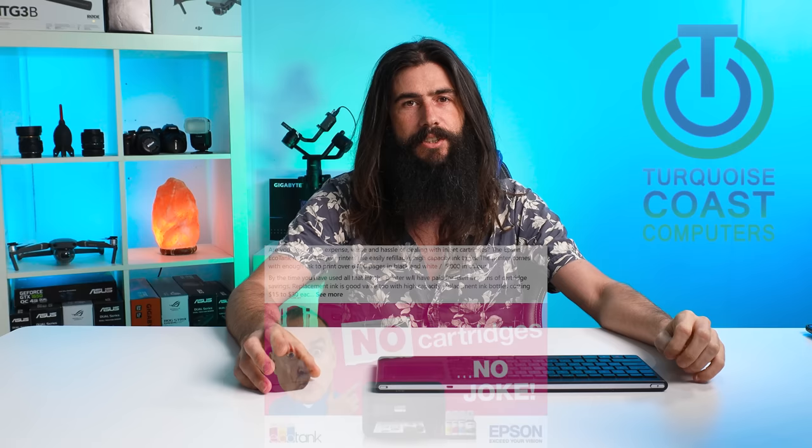Hi, I'm Robin from Turquoise Coast Computers. Today we're going to be talking about these new ink tank printers that you might have seen advertised around and how they might not be quite as efficient as they first seem, and in some cases an outright scam.